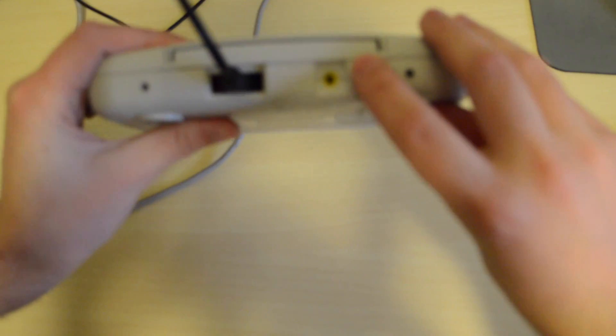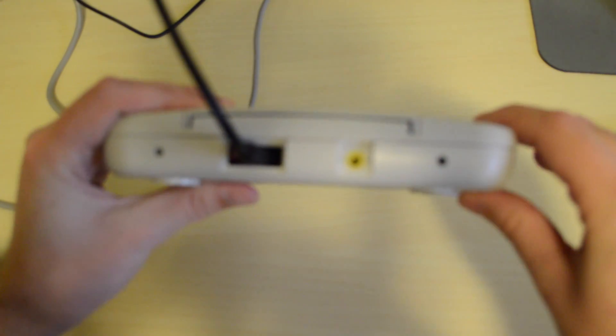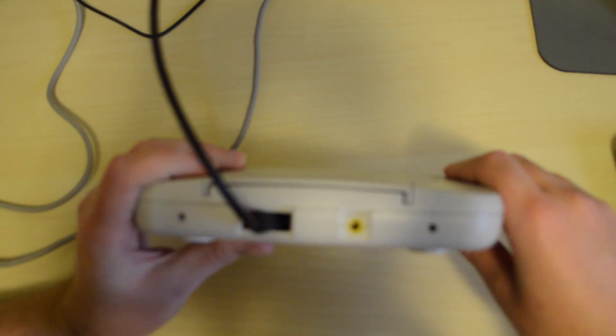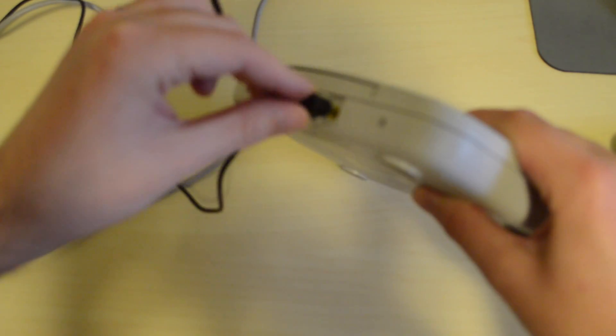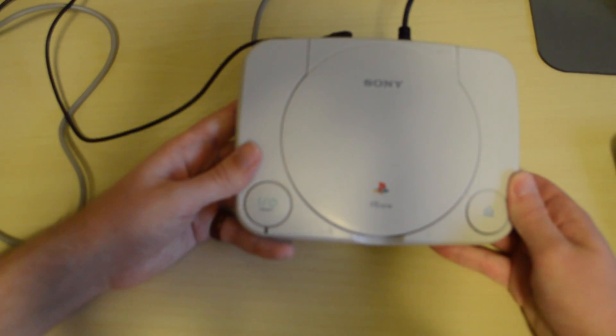You can't actually use the same power supply - the original PS1 power supply uses 7.5 volts. I didn't actually play around to see if the Riot board would tolerate that much voltage, because the PSP charger actually uses the same jack size and the PSP charges off five volts. So I just use a little PSP charger that I had lying around, and that just fits perfectly in there. So that's not really an issue.